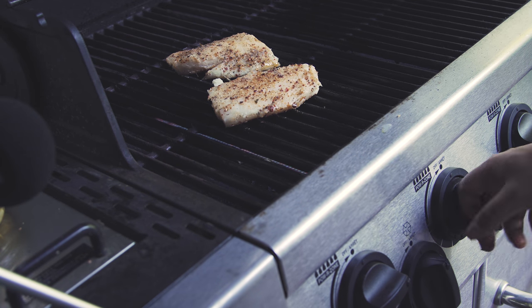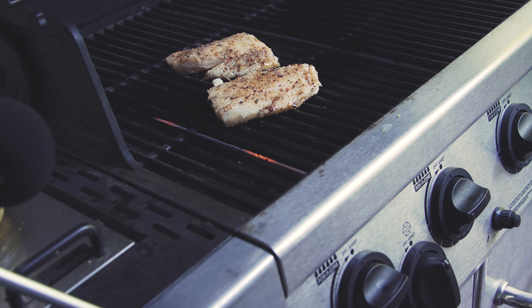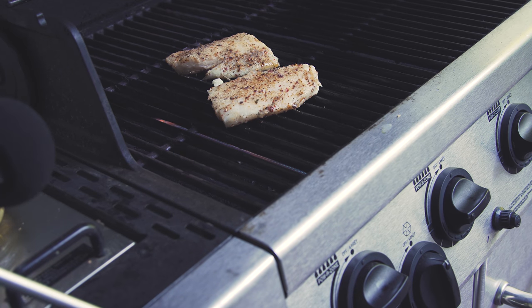Alright, let's go to full heat and we're just going to let these cook for around 4 minutes each side. This is around an inch thick, so it will be like 8 minutes per inch, give or take. So we're going to do 4 minutes on each side.